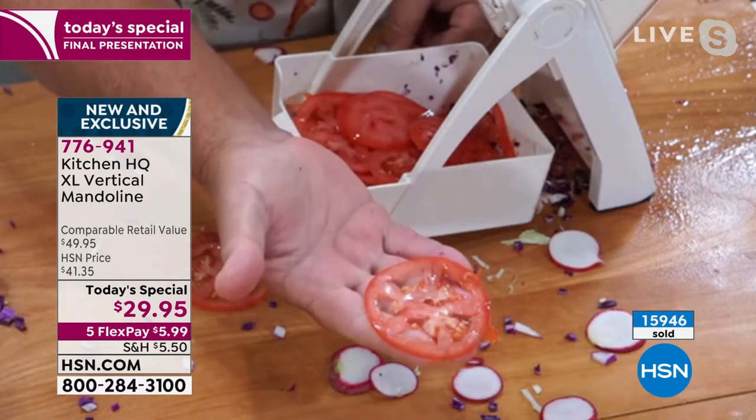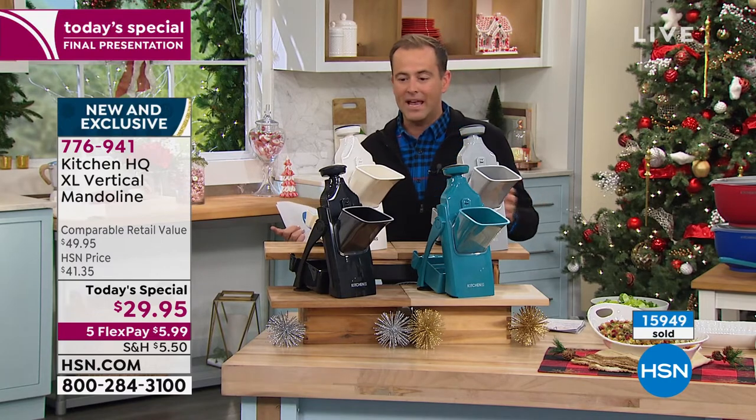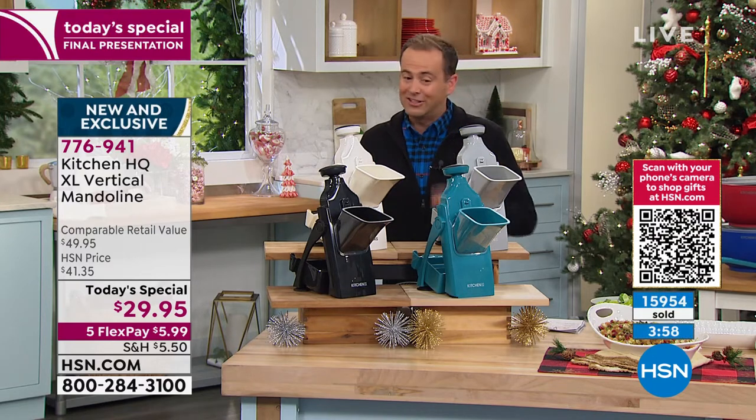We're taking the calls as fast as we possibly can. If you go to hsn.com, it's going to be your fastest way in. I will be removing the white shortly — if you want that white, you've got to order right now. The same with the teal and the silvery gray.